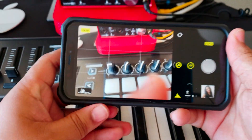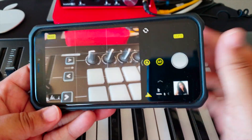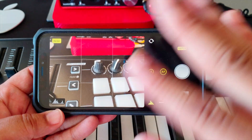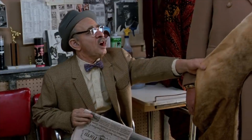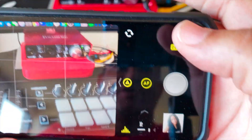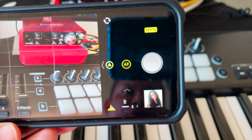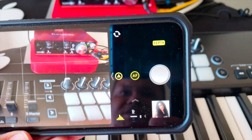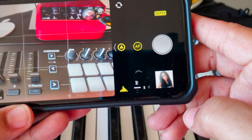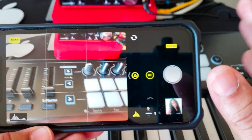The Halide app is open and that's the interface right there. As you can see, it's very clean, minimalistic, very easy to read and digest. Now on the left-hand side at the top you've got the depth option — that adds bokeh effect to any object, person, place, or thing. Then under that you've got the shutter button, and below that you've got the gallery so you can go through all your pictures.